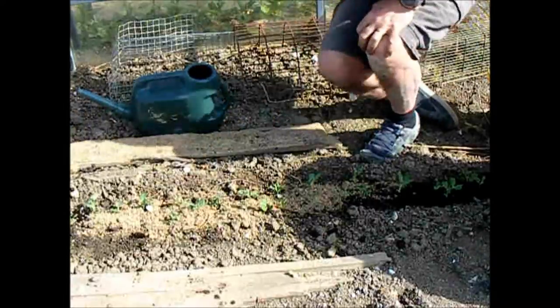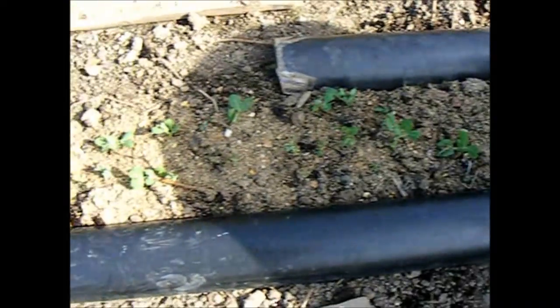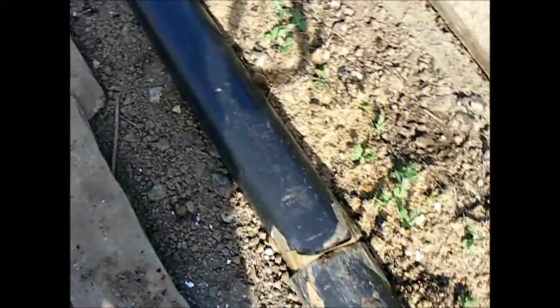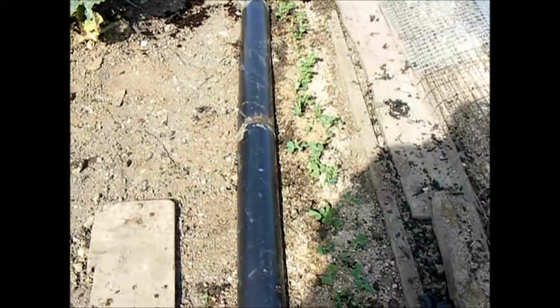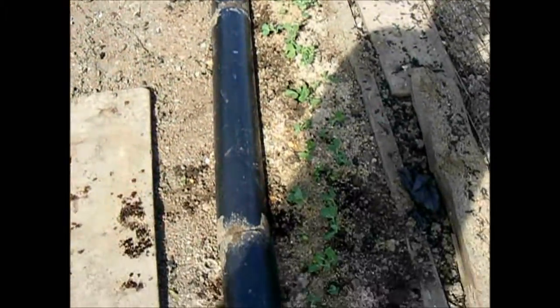Hopefully, that's it. A nice row of peas — not totally evenly spaced, but nevertheless I would never have got a row of peas like that had I sown them directly into the ground. See you all later. Bye!